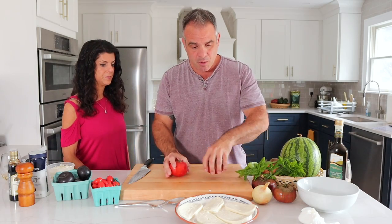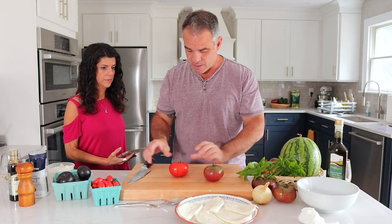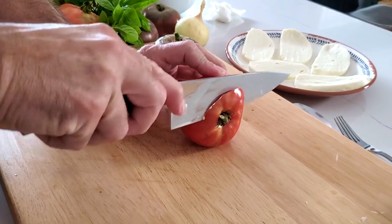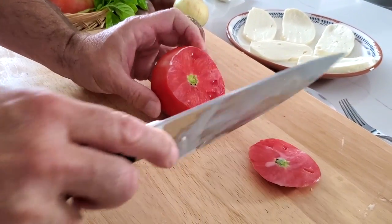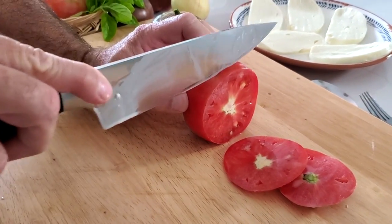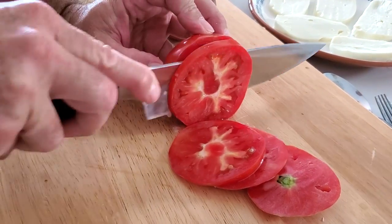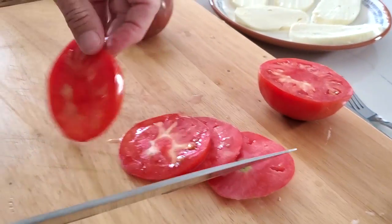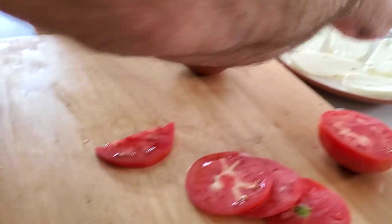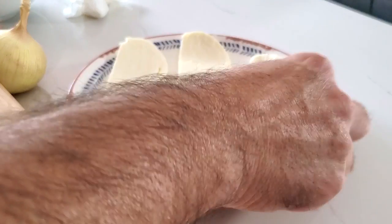Now we're going to put on our tomatoes. We're going to cut both and do two with the beefsteak and two with the heirloom. Let's cut the beefsteak — take the top off. That is a nice looking tomato, really nice color. I'm filming this on my phone and it looks so vibrant. There's nothing like a homegrown tomato.